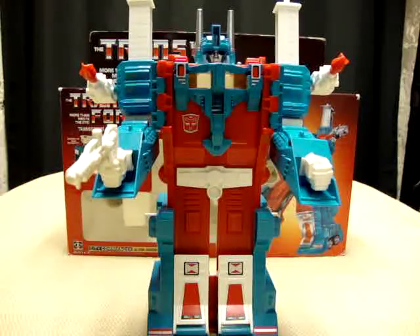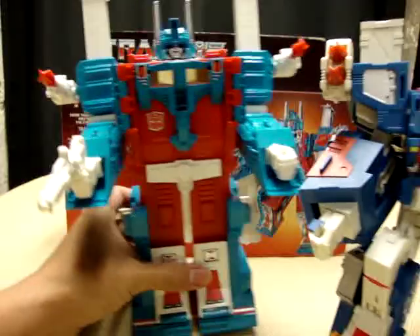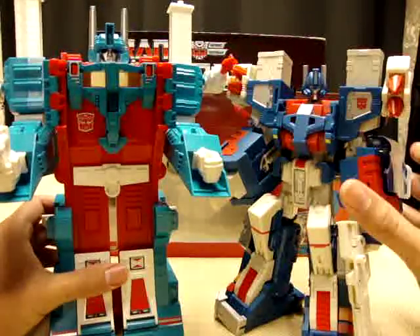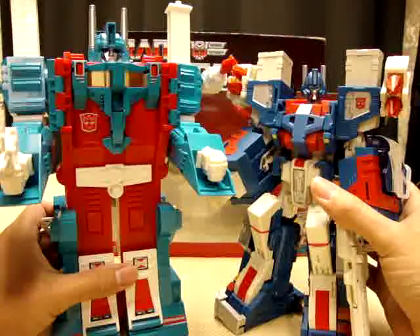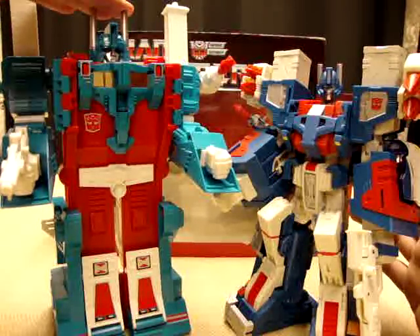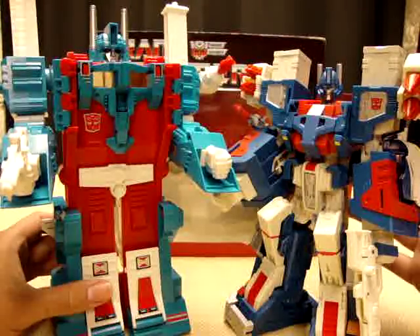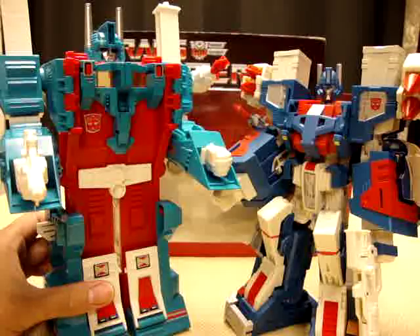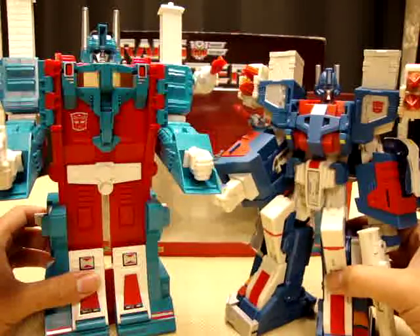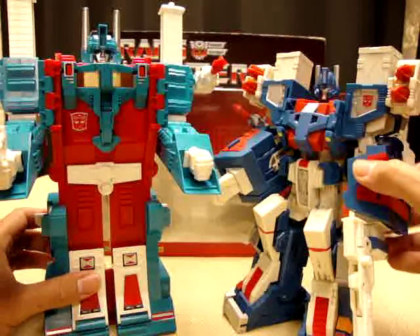And then just for comparison, I have here the City Commander. You can see G1 Magnus is definitely a little taller than the City Commander. You can see where Fans Project got the inspiration to do their interpretation of the figure.